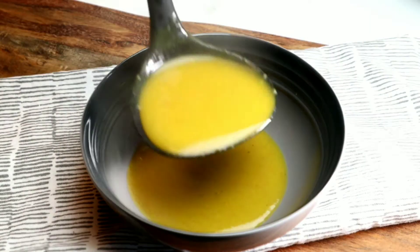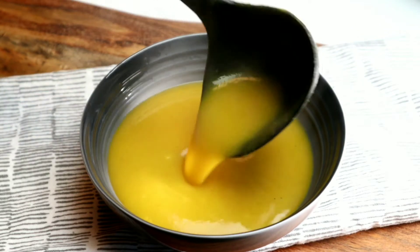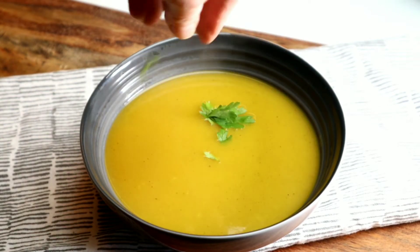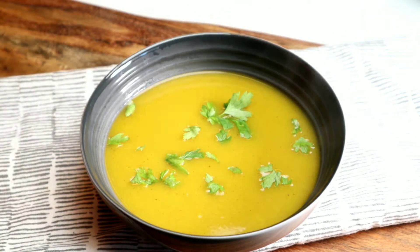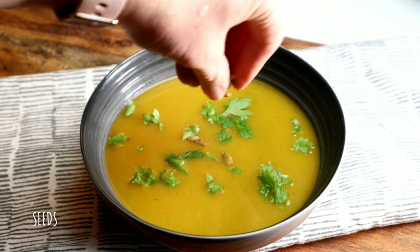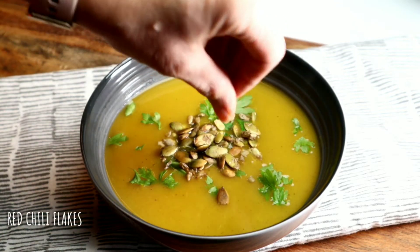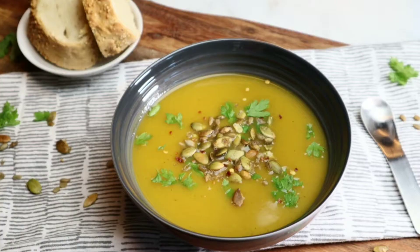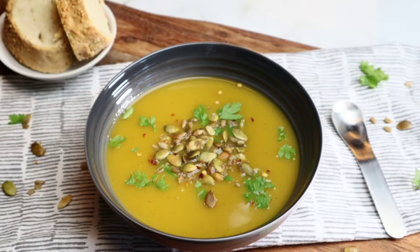Once it's nice and pureed, I am going to ladle this into my bowl. Wow, this soup is so incredibly comforting, especially at this time of year. I'm going to top it with a little bit of Italian parsley, then add a few sprinkles of those delicious seeds we toasted, a little bit of cracked red pepper flakes for some heat. And I'm going to serve this soup with some of my delicious homemade Italian bread.